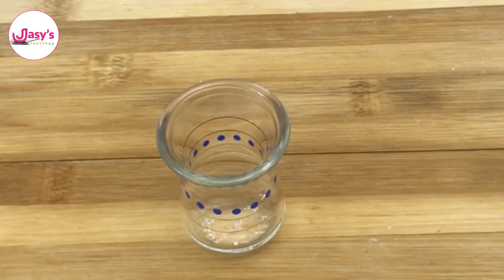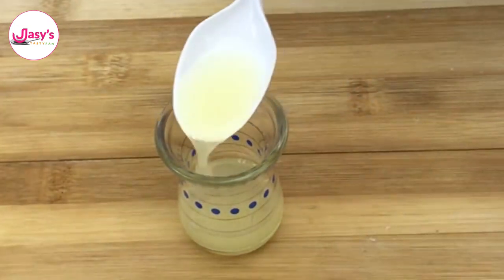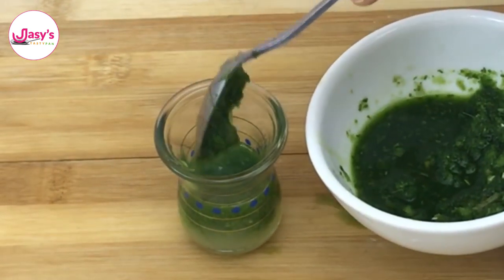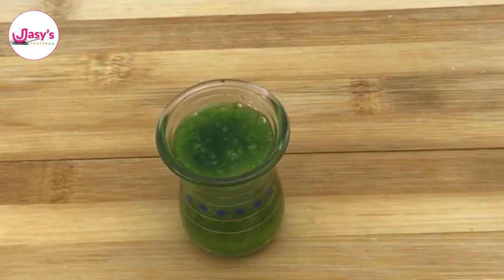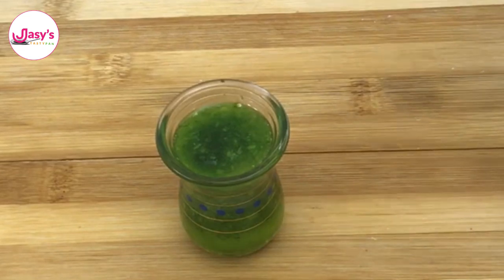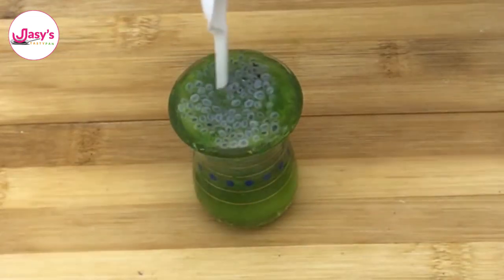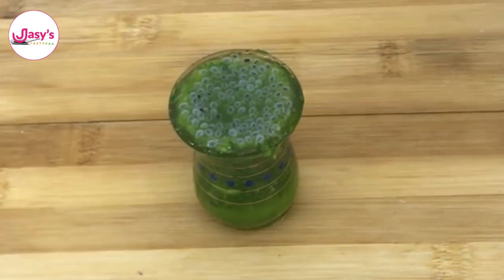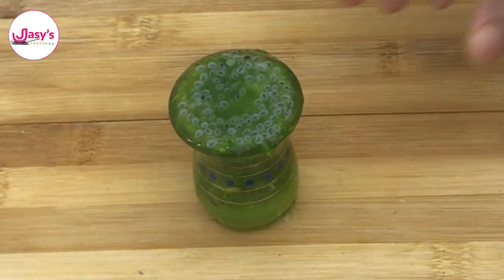Into the small glass I'll be adding 2 tablespoons of lemon juice, then the prepared green chutney. Then some sugar syrup — I've already prepared and kept that. I'll also be adding some basil seeds that I've soaked in water, for the tastiness. Mix them all up and add some salt, so that the soda comes up like that.